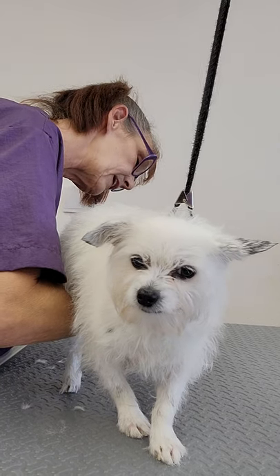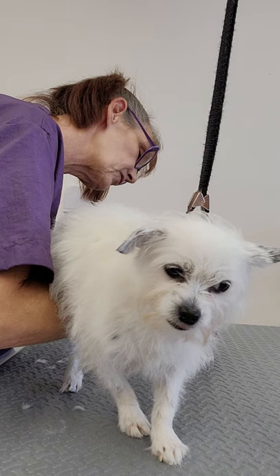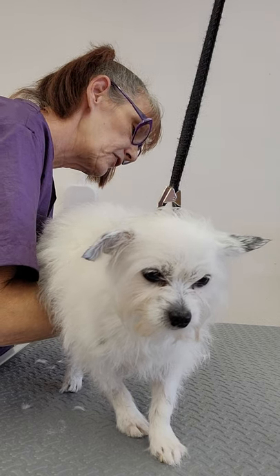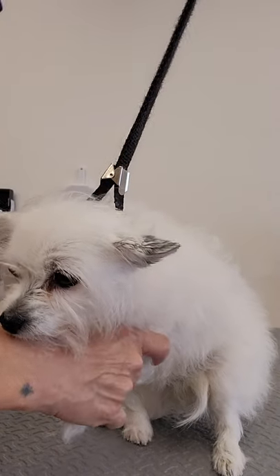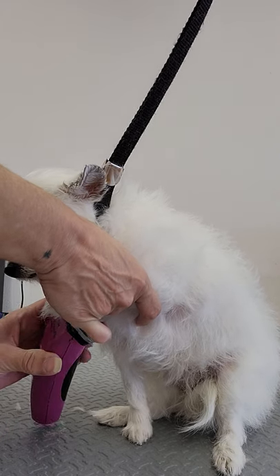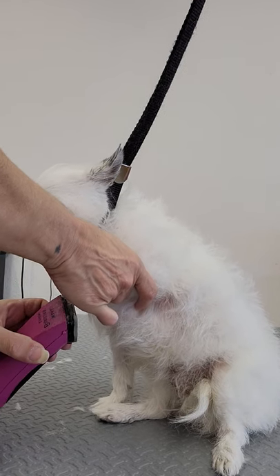He's not getting a whole haircut today. I like to show people that dogs do not have to be manhandled to get them to comply with you. I'm shaving her pads - the pads of her feet - to get that hair off so she can get some traction when she's walking and running.